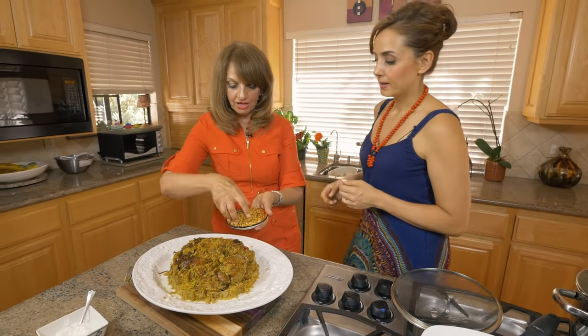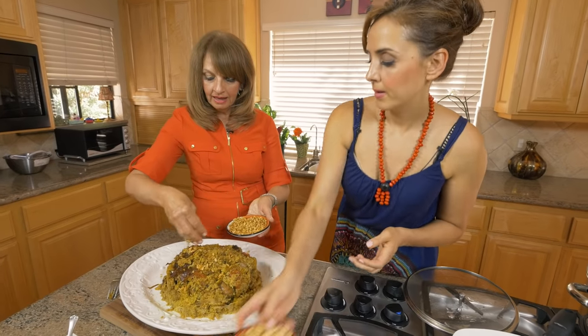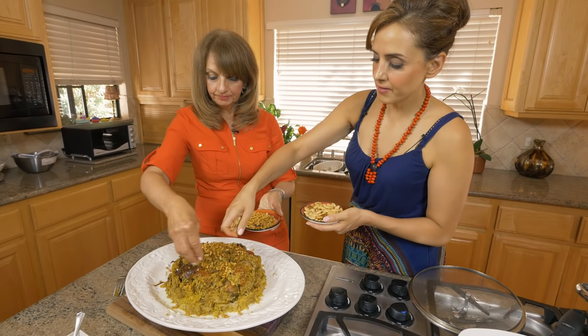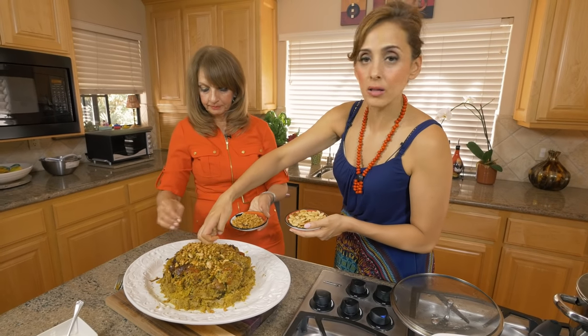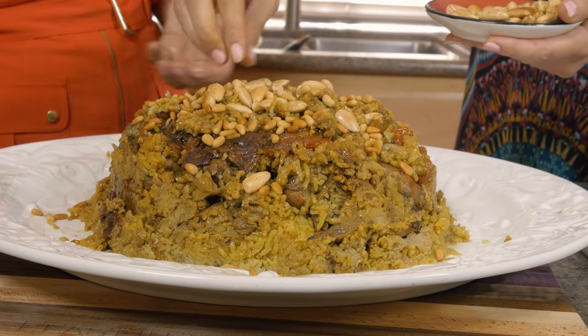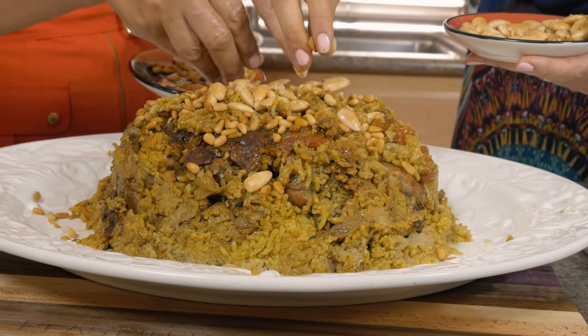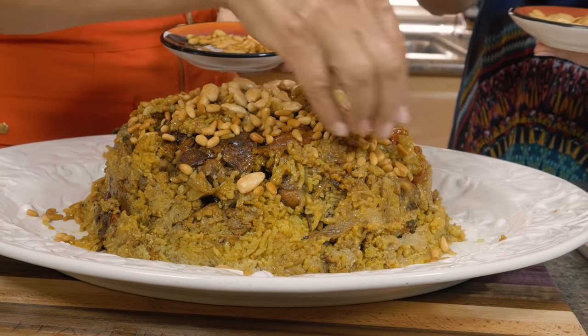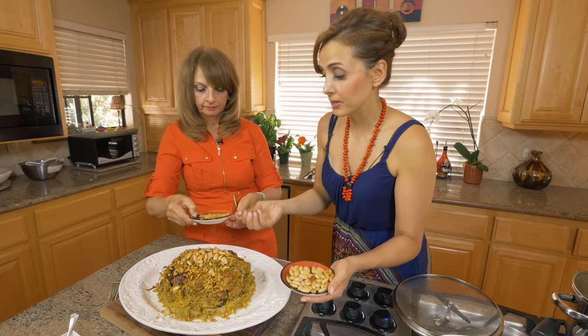For decoration, some people like pine nuts and almonds that have been sauteed in olive oil to add a toasty nutty flavor. This is awesome. To serve it, you basically put it in a bowl and you can add some yogurt on top as well.